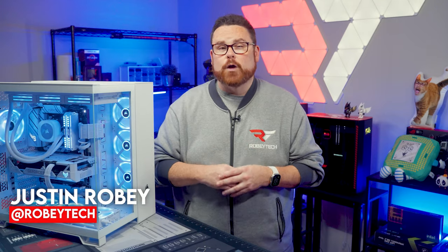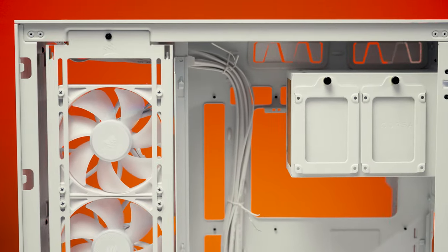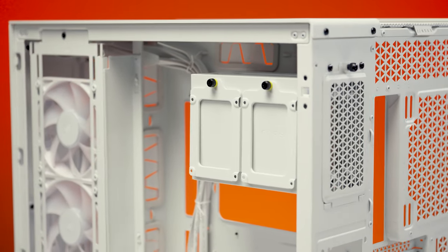This isn't Corsair's first rodeo when it comes to dual chamber cases — it's not even their second. Rather than reliving their glory days, they took everything that people loved about the 690X and the Air 540 PC cases and let them inspire the 6500 series for a new generation of PC builders.